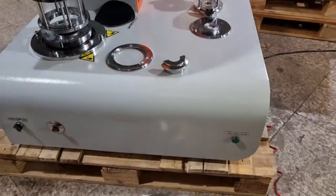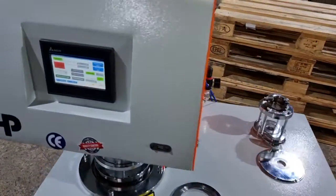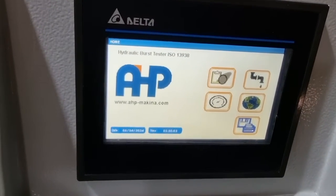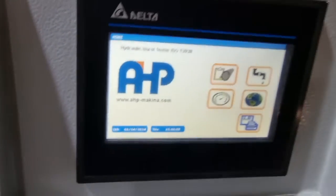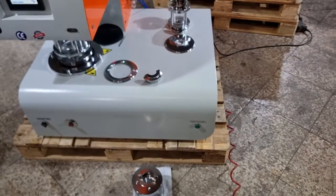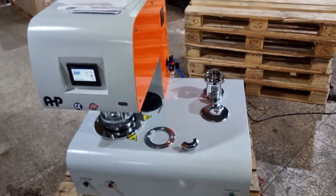It's very easy to work with this machine. The machine is from AHP Plastic Makina — you can get in touch with us via our email address through our website. You can also follow us on our YouTube channel for more videos and detailed training videos. Thank you.